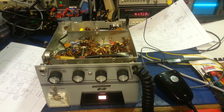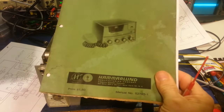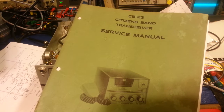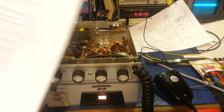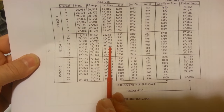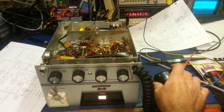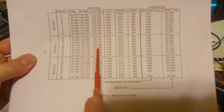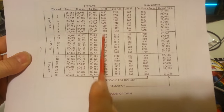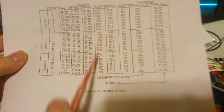Looking at the service manual — I have an original, slightly moth-eaten one, though I always work from copies — if you look at the mixing scheme, channel 13 mixes with the 25.365 MHz crystal, and look at that frequency counter again: 25.365. So if you work on radios, you'd think, 'Simple enough — this crystal isn't working or this oscillator circuit.' The problem applies across all bands: whether it's 1.65, 1.75, or 1.85 MHz, it doesn't matter — you end up transmitting in the 25 MHz range regardless.